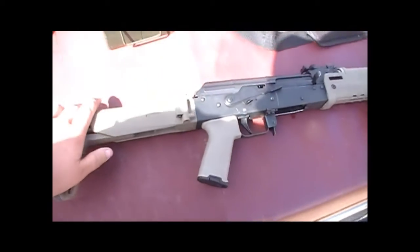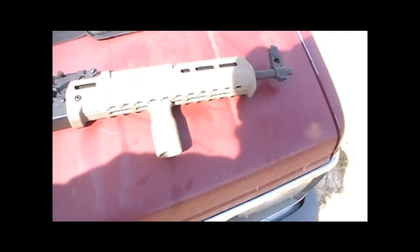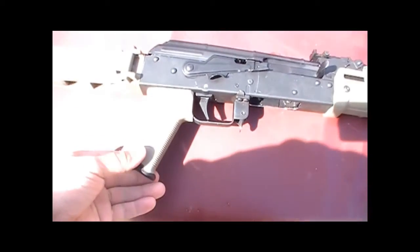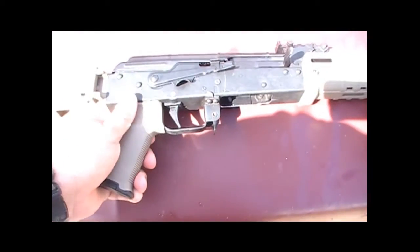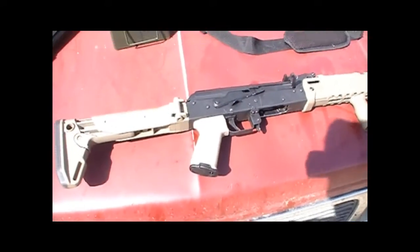This is all pretty standard stuff — Magpul Zhukov stock, Magpul Zhukov handguard, vert grip there with the M-LOK. This is the rubber over-molded grip. I have just the basic polymer one on my AR, and I think I prefer the regular polymer one to the rubber one, but not by much, not a huge deal.